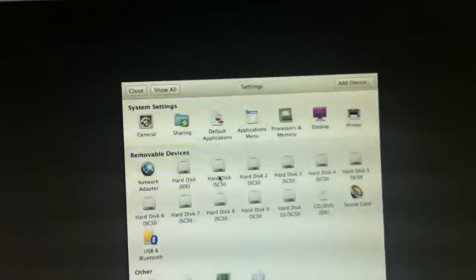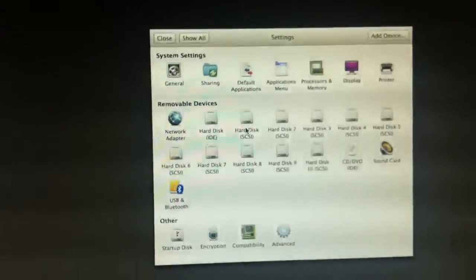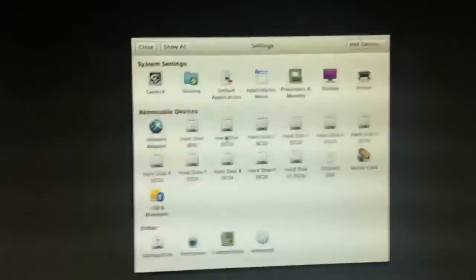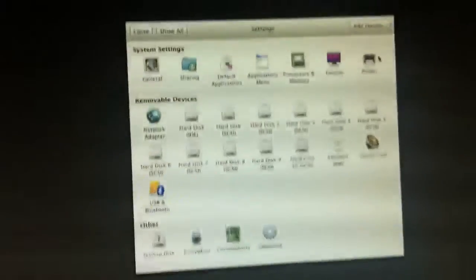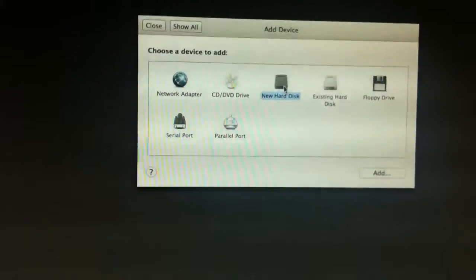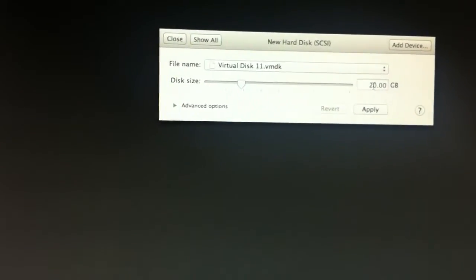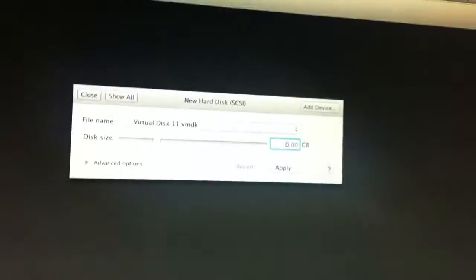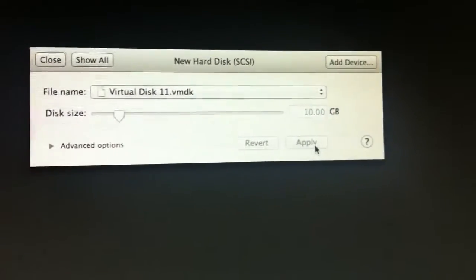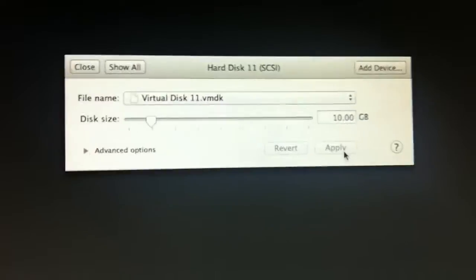Hey everyone, I found a new way to make VMware Fusion run faster in Windows 7. I'm not sure it will work with Linux because I don't know if Linux has this option, but what you do is add a device, new hard disk, add. I'm putting like 10 gigabyte hard drives — it'll run much faster. You can do it with 20 gigabyte, you can do it with 5 of them, it doesn't matter.